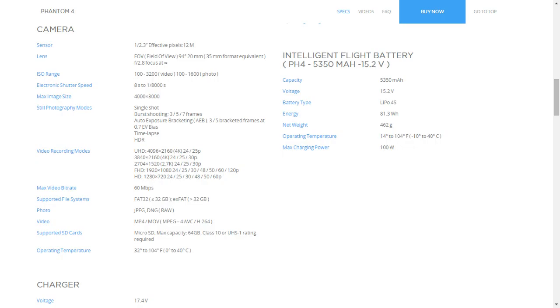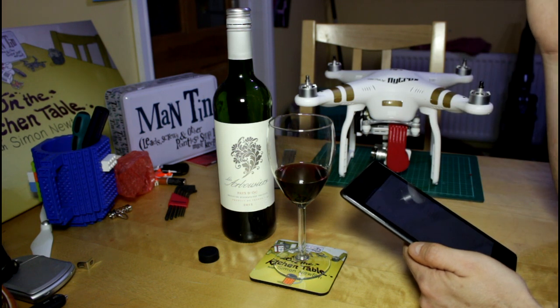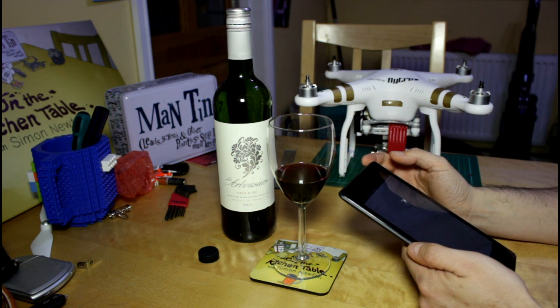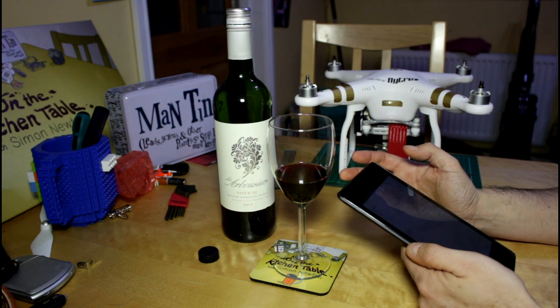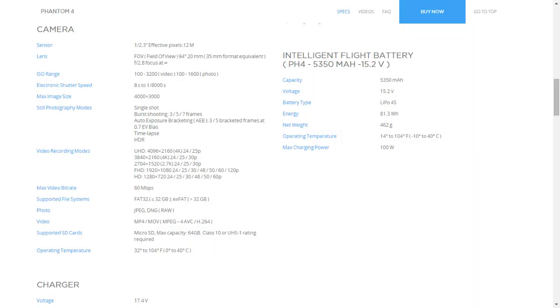The camera, as we know, is the same guts as the Phantom 3 Pro camera, which is a bit disappointing. They have added a 128 frames per second 1080p option, which means you'll get some very silky super slow-mo, which is good. Other than that it's all pretty much as we've come to expect. Operating temperature: 0 to 40°C, or 32 to 104°F.